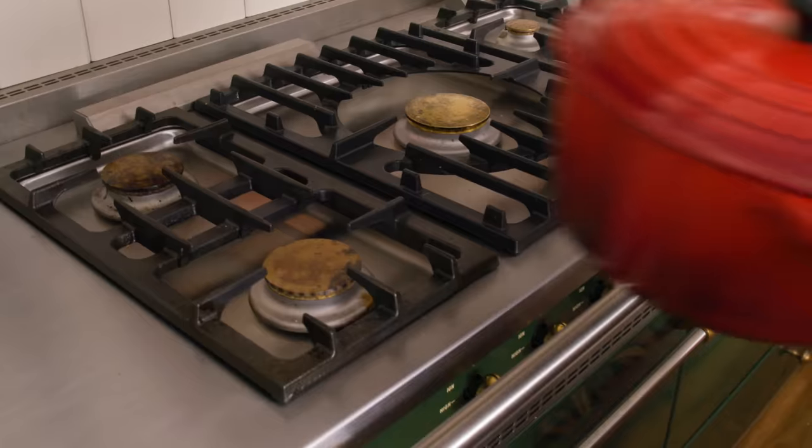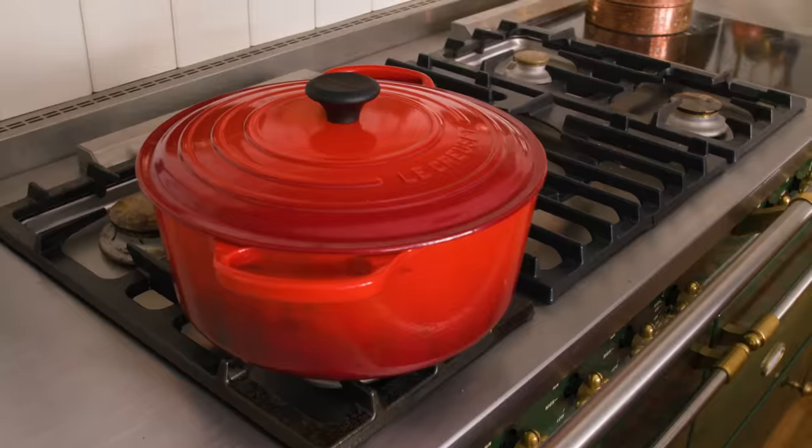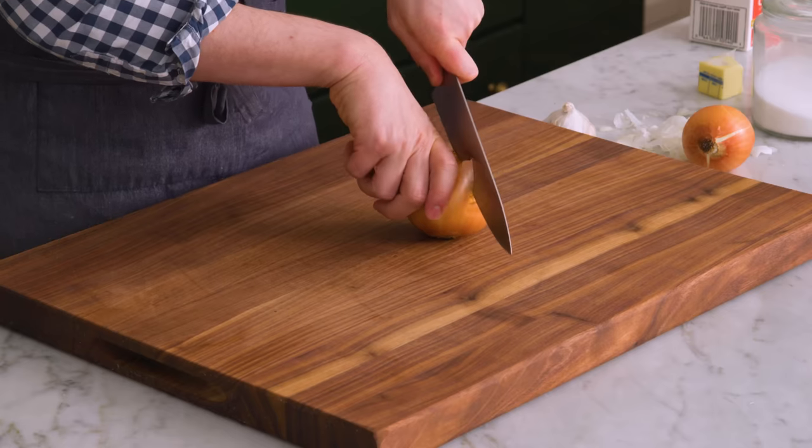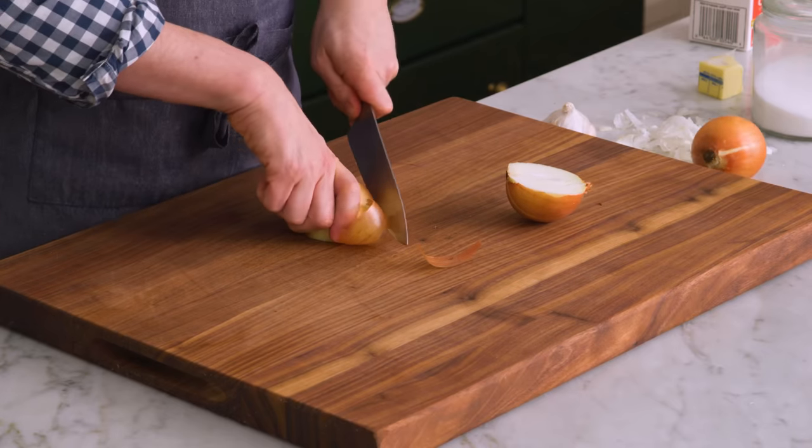First off, we're gonna do some prep work. Grab a Dutch oven or a big pot — we're gonna make a lot of soup, so you don't want a little tiny pot that's overflowing. Good tomato soup has tons of flavor. I'm chopping up one and a little bit extra of yellow onion. Just give it a nice chop.